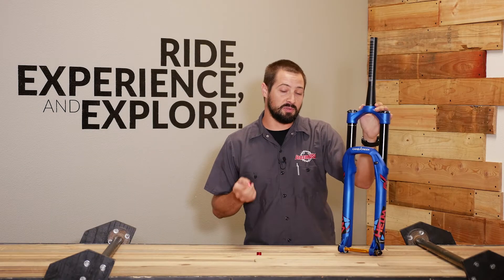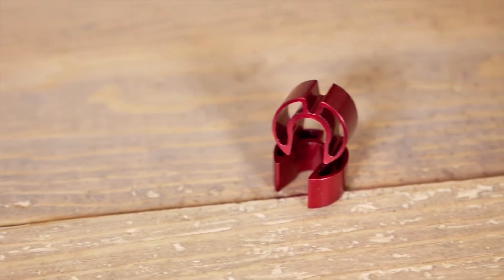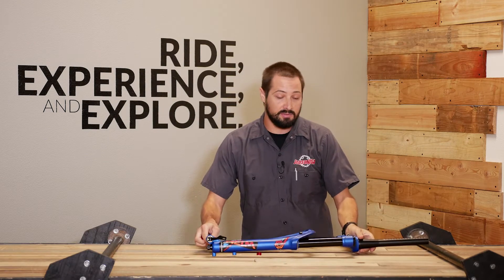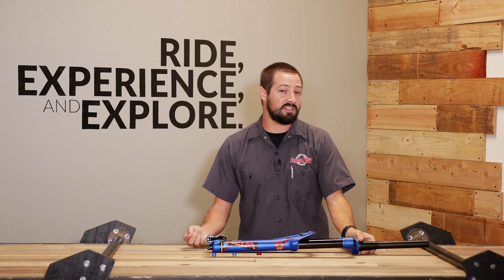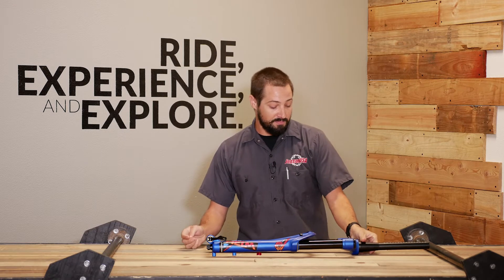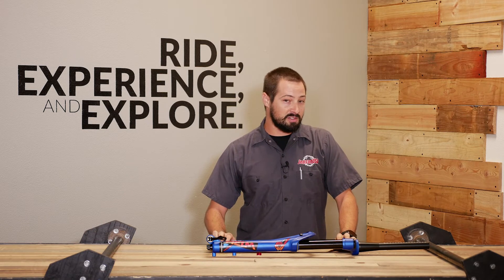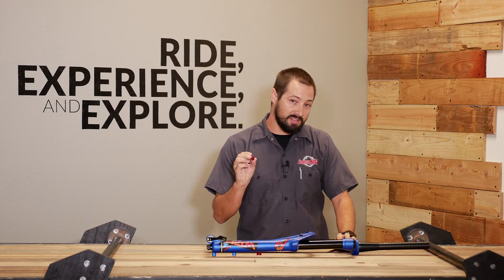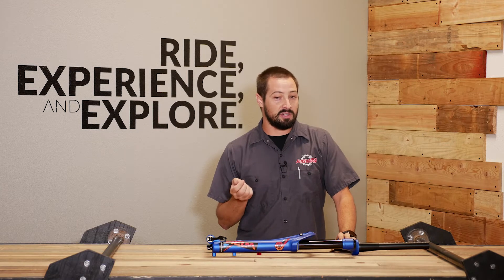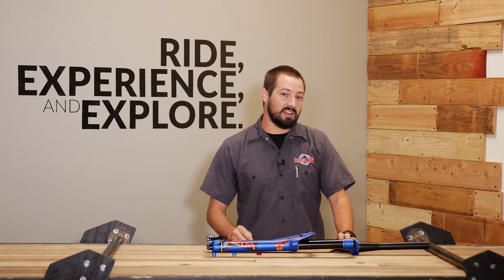The Helm's travel adjust feature is really trick. Utilizing these 10mm spacers, you don't have to buy any other air shafts. Cane Creek says it's optimized from 140 up to 170 on the 27.5 fork and 140 to 160 on the 29 inch fork. To do this adjustment, all you have to do is lay the fork on its side and remove the lowers to get access to the air shaft and snap on these spacers. Adding spacers decreases the travel and removing them increases the travel. Cane Creek says you can go all the way down to 100mm if you really want to, and they have videos on their site on how to do this.